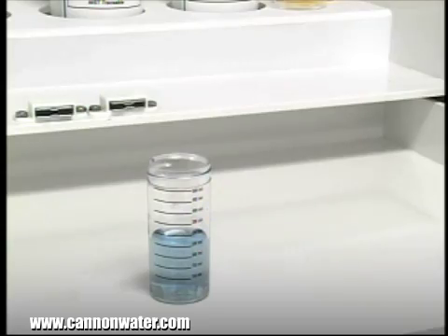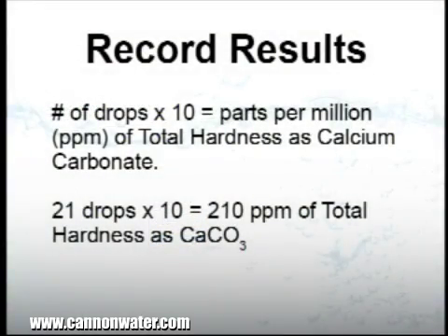In this example, each drop was equivalent to 10 parts per million of hardness. The sample took 21 drops to reach the endpoint, therefore this sample contains 210 parts per million of total hardness as calcium carbonate. This concludes our demonstration of the Total Hardness Drop Count Test Kit.